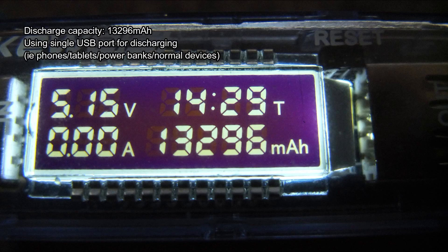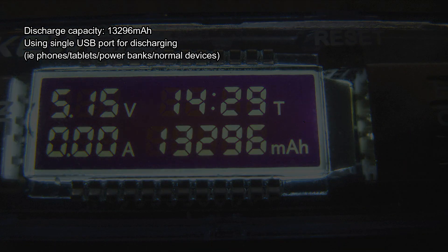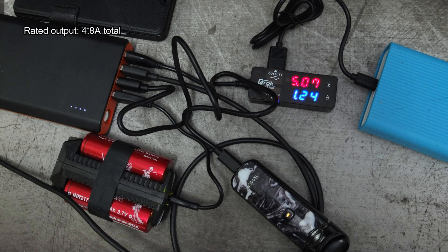Here's the discharge capacity: 13,296mAh. This is a single-port discharge, so that's a best-case scenario. I also attached quite a few devices to see how much output I could get, and you're getting around 1.2 amps per port if you're using all of the ports at the same time.